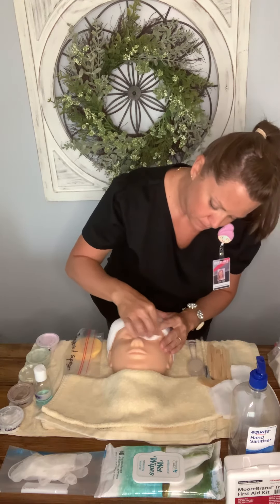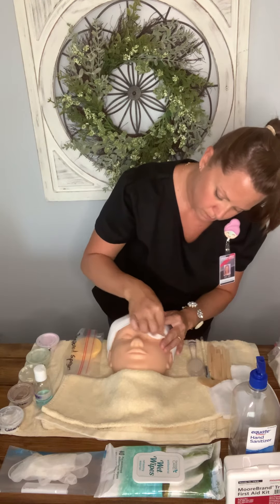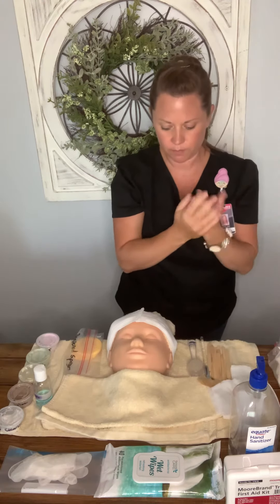Once the first eye is done, I throw that wipe in the trash and sanitize my hands. I take the second two-by-two, brace around the eye, and cleanse the other eye — still bracing, holding that skin, getting it nice and clean. All that eye makeup is now removed. That goes in the trash and I sanitize my hands.